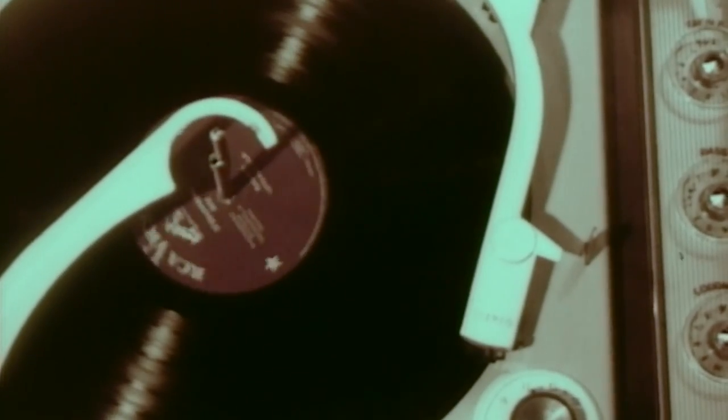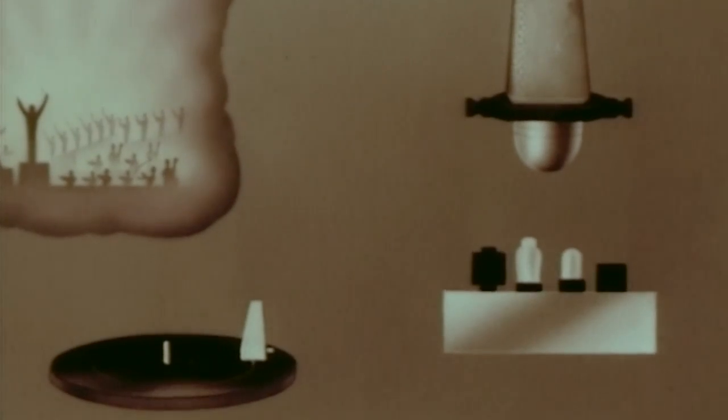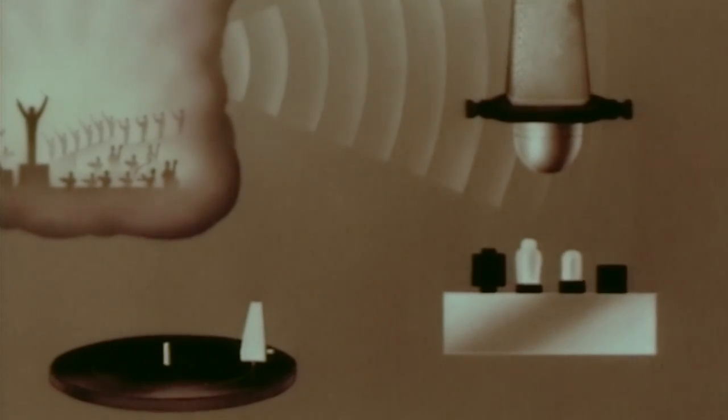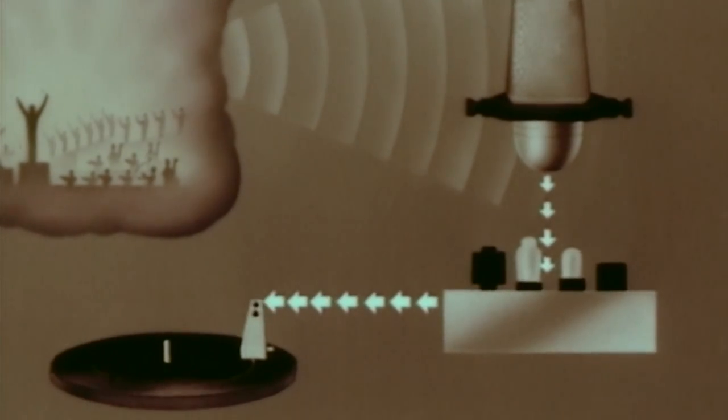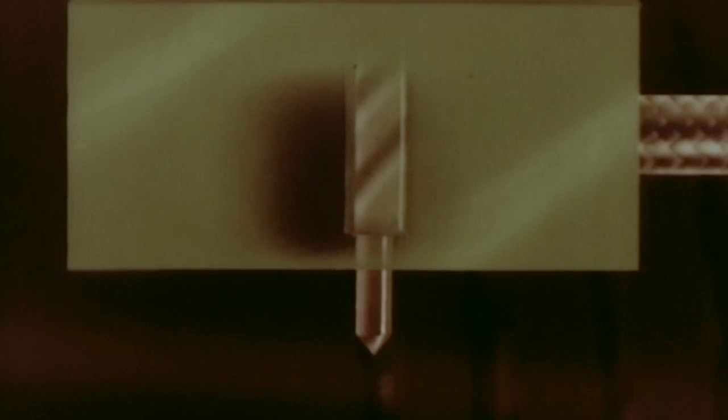One groove, picked up by one stylus. To understand how this can be done, let's first recall how regular one-track recording is accomplished. Sound waves reaching the microphone are changed into impulses of electric current. Increased in strength by the amplifier, they flow to the cutting head, moving it back and forth and cutting from side to side in the groove of the record.